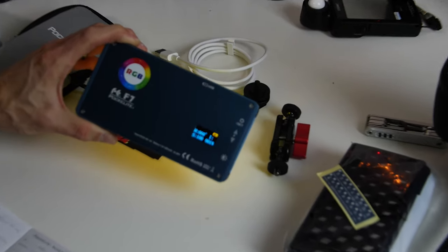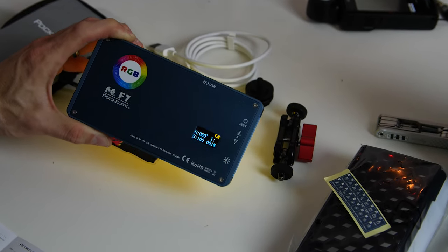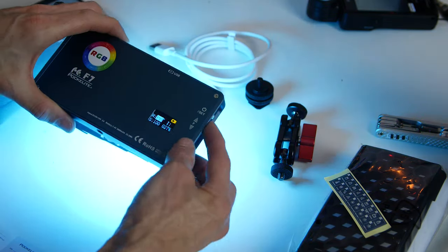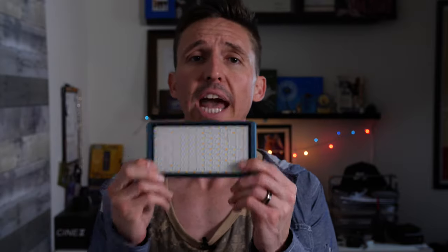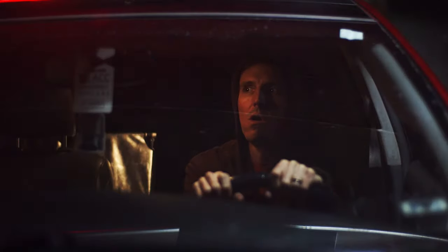I just did a review on this — the Falcon Eyes F7 pocket light. This is an RGB light, and I would highly recommend getting some kind of RGB light in your kit. You can't go wrong with this one — it's super affordable, highly durable, pretty high output, and a great little light. It's great for accent lighting, lighting up your background, and because you can dial in the exact hue and saturation — whatever color you want within the rainbow — it's in there. RGB lights are so cool because they have all these special effects already built in.